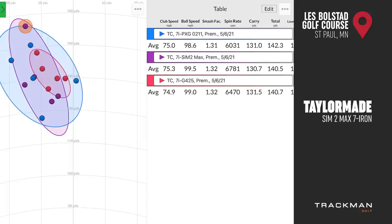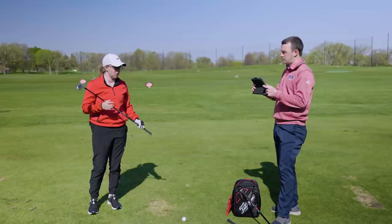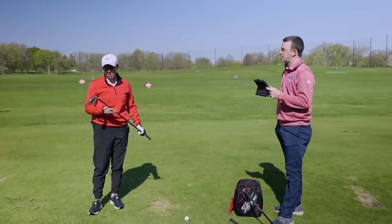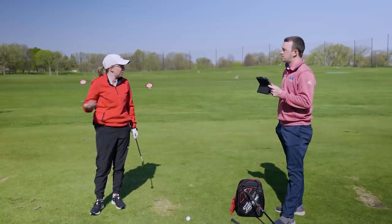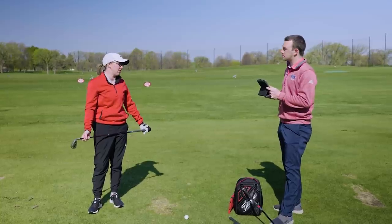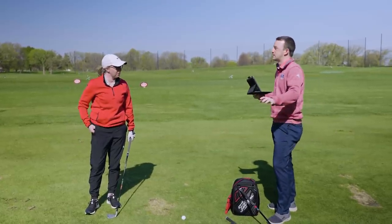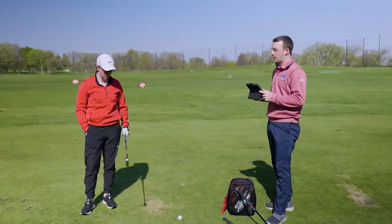Numbers are still very comparable with all three — club speed around 75, ball speed just under 100. Another jump in spin with Sim 2 Max: 6,781, about 300 more than G425 and 700 more than PXG 0211. Sim 2 Max is 28.5 degrees loft. One factor is the shafts — hitting graphite, lighter shafts. The MMT 65 regular is one of my favorite shafts in that ballpark, so I'm not surprised by a little more spin. We're using stock graphite regular flex for each iron set, so it's not a perfect apples-to-apples comparison, but the spin difference is worth noting.